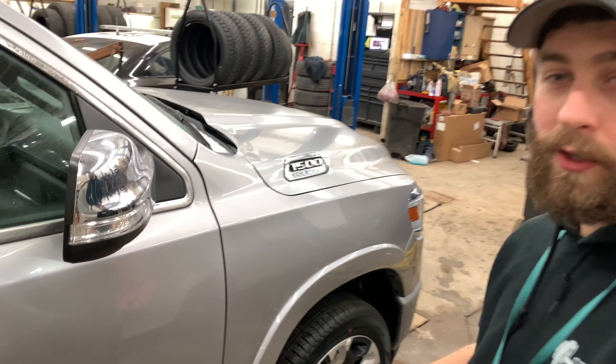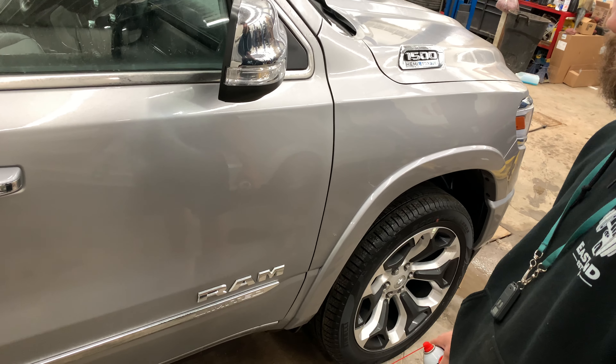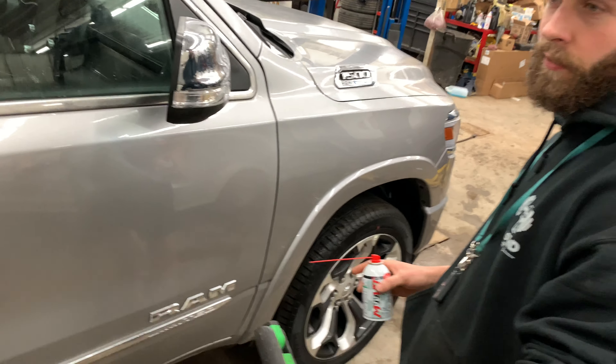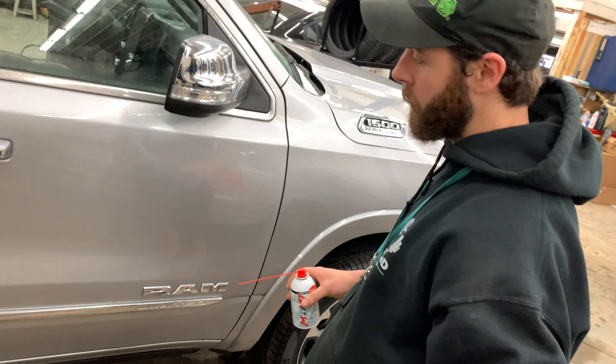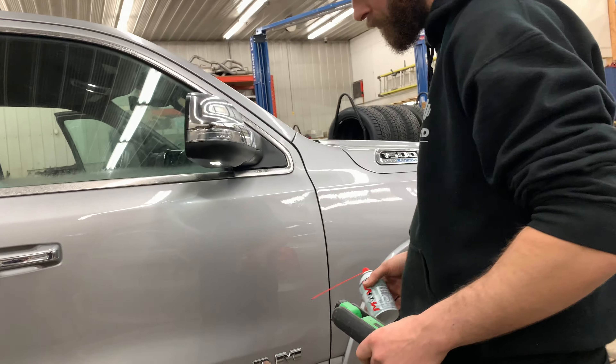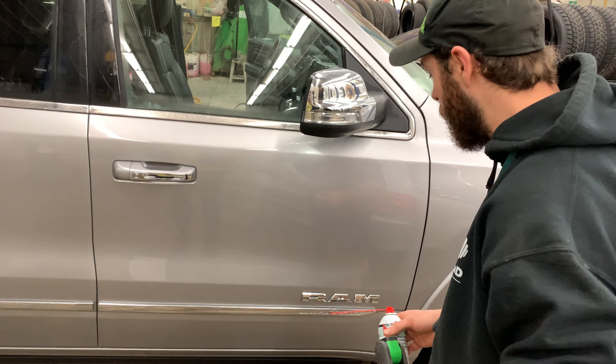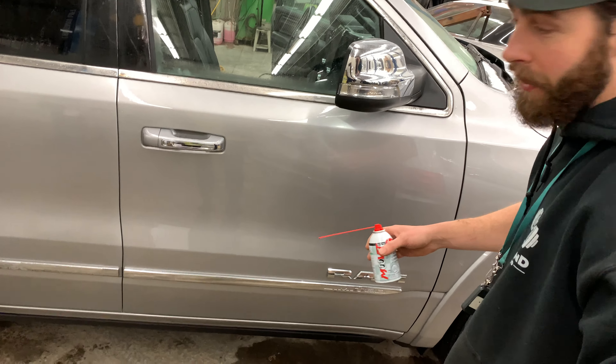We're working on a new style truck here, DT style. If you own one of these and it's got power running boards, you may find that one day you go to open the door and the power running boards come out really slow, retract slow, or they deploy and then don't return back into the vehicle.